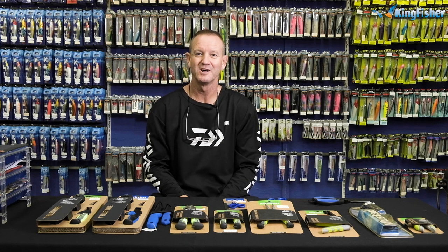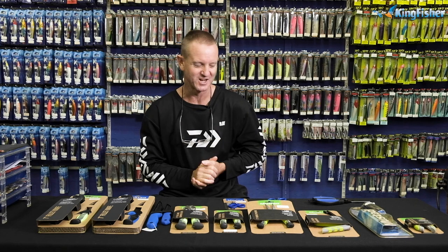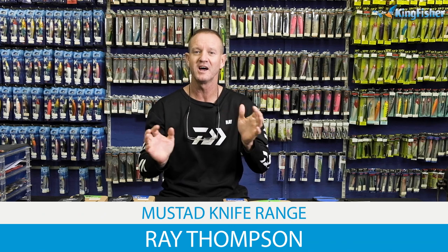Guys, ladies and gentlemen, welcome to Kingfisher's YouTube channel once again. Today I'm doing a little bit of product knowledge on our mustard tools that we do. Don't forget to like our videos, hit the subscribe button and click on the bell icon.